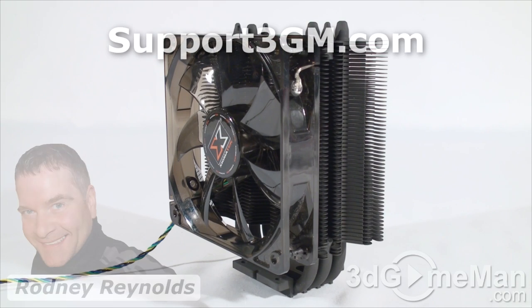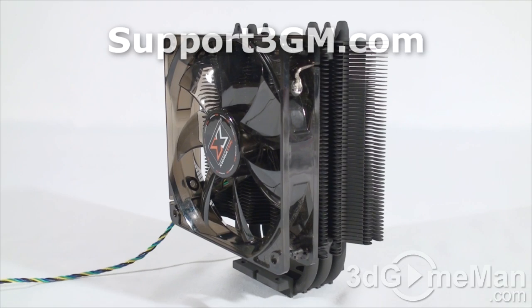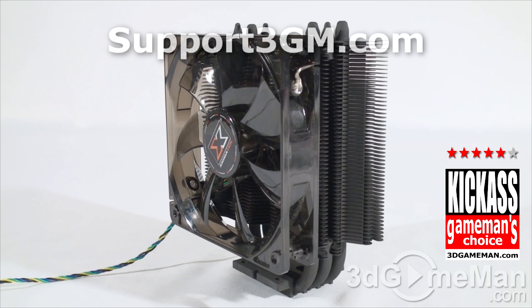What's not to like about this cooler? It comes with a quality 120mm fan, the heatsink looks outstanding with that stealth matte asphalt black paint finish, three 8mm heat pipes, and a nice smooth base. The heat pipes make direct contact with the CPU, pulling heat right up into the many fins where the fan or fans dissipate it. Overall, this is a kick-ass product. Until next time, take care.